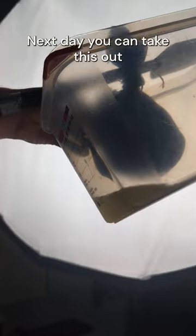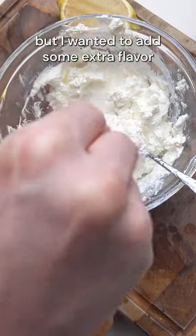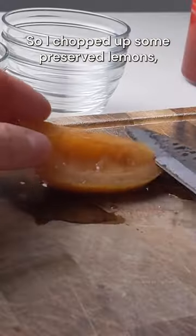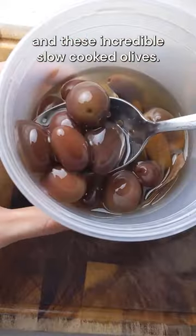Next day, take this out and season the strained yogurt with a little salt and some lemon juice. This is the base of your dip pretty much done, but I wanted to add some extra flavor, so I chopped up some preserved lemons, some mint, and these incredible slow-cooked olives.